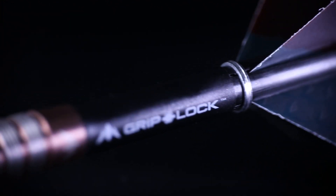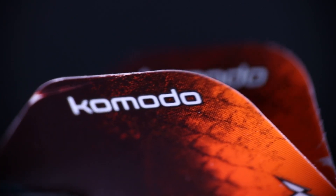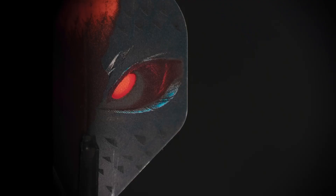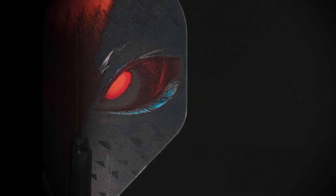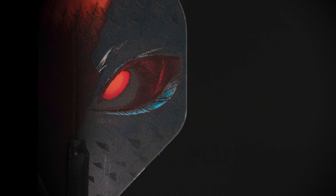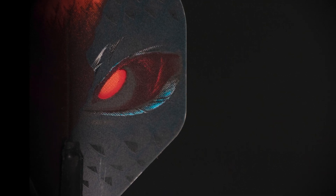These darts come with some short Mission grip lock stems in black and they also come with these really nicely designed Mission Komodo flights, which you can actually buy separately on the Mission website for I believe 72p a set. A really nice looking designed flight, so if you like the look of the flight you can buy them individually — you don't just have to buy these darts to receive a set of these flights.